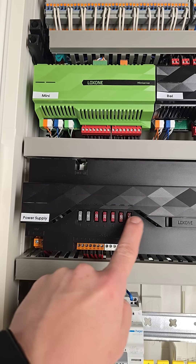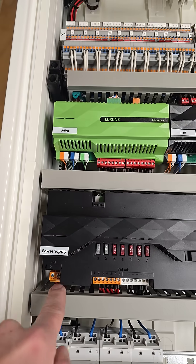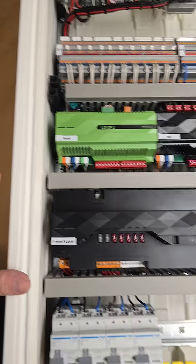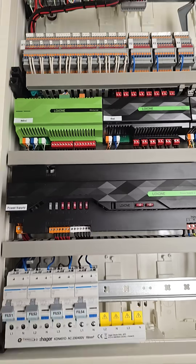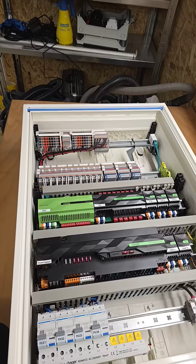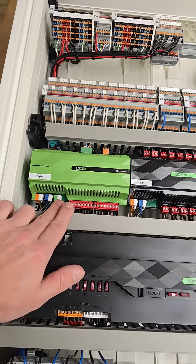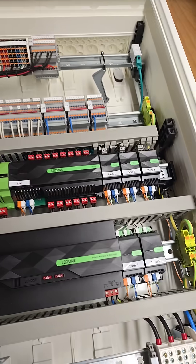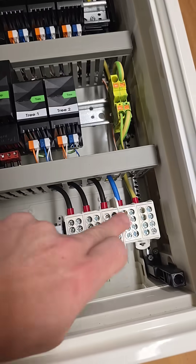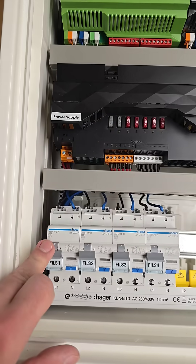The power supply is done by the Loxone Power and Backup — we have seven circuits here, 40 ampere in total. We have nice breakers, like circuit breakers and fuses, and you can also put a battery to it so the mini server is always on power even if the main power goes out. There are lots of blinds and RGBW dimmers, but those will be done on Tree decentralized, so we have suspended ceilings where all those devices will fit.